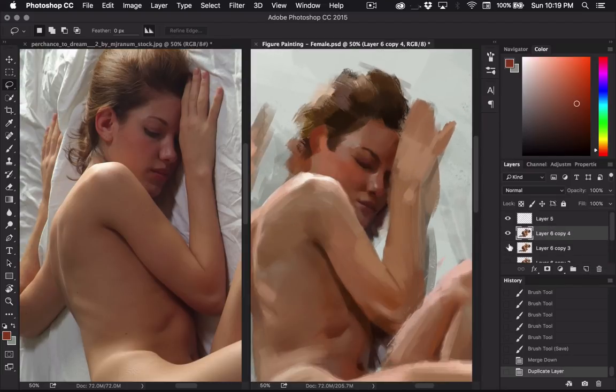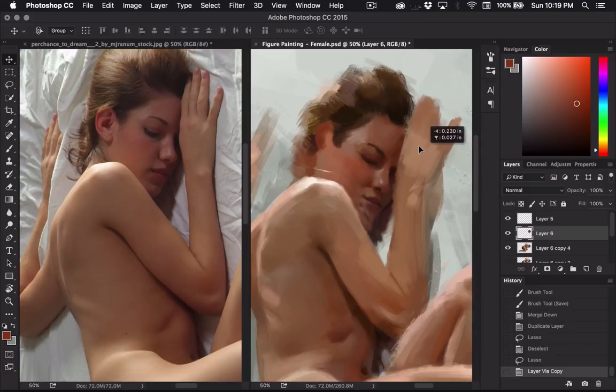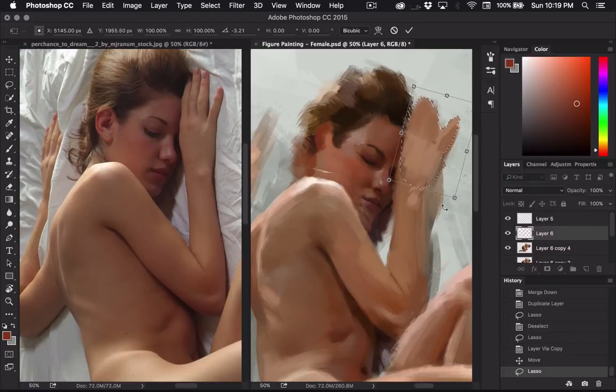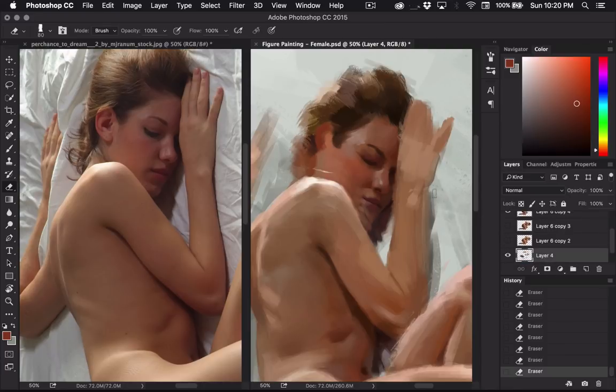I'm going to copy my layer and move this head — actually, I think I'm going to move the arm and the head at the same time. I need to move it up more and probably rotate it. I need to go below on the other layer and erase it out, since these are all on different layers. I guess I probably should have rotated her face a little bit too — I think my angle is a little bit off.